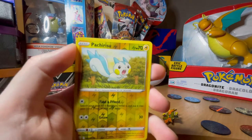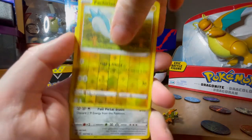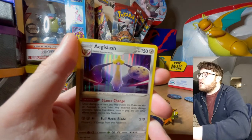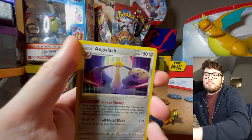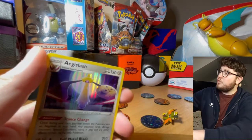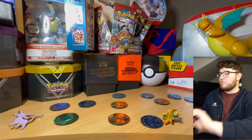Our first holo of the day is one of the electric Pikachu ripoffs they have in every generation. If you haven't seen before, I'm not a fan of that evolution line, but at least it's a holo so we've got something to go on.